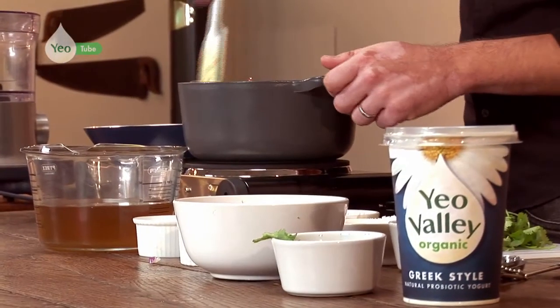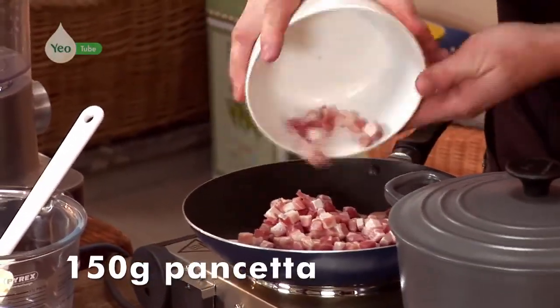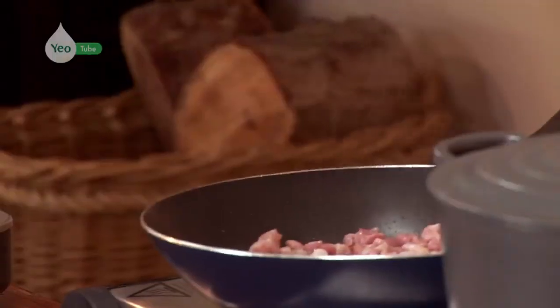While that's simmering, I'm going to move on to my pancetta. This will need no additional oil within the pan — this is going to go straight in into a dry pan. Make sure it's nice and hot and this will take just a couple of minutes just to render down, and you'll see within the pan the oil will all be released.